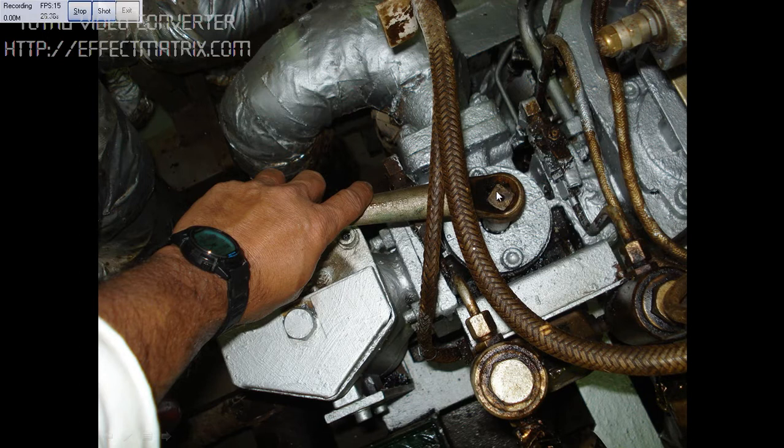There are markings over here. When you change over from this side, you have to keep turning to this side.